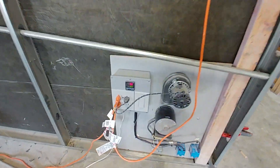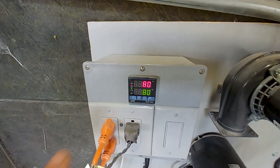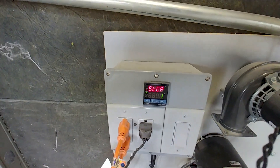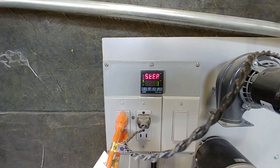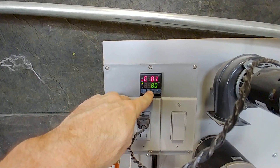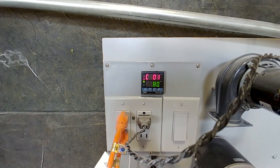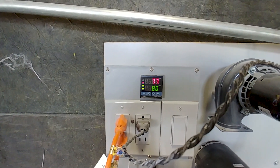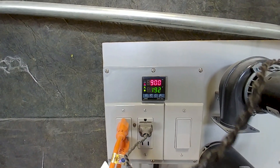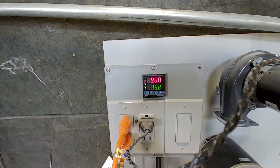The oven is now up to temperature and has been running for a little while. I'll show you how many minutes it's been running — that just shows you can actually set steps in this controller for how many minutes and at what temperature. So step number one is 80 degrees Celsius — it's currently 77, set for 80. There are 900 minutes total and it's at 192 minutes so far, so it's been running about three hours. This is towards the end of the day — we started around three, this is about six o'clock — and it's going to run for another 12 hours.